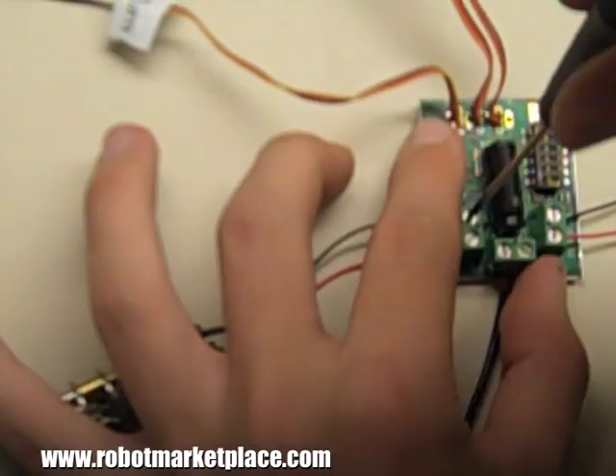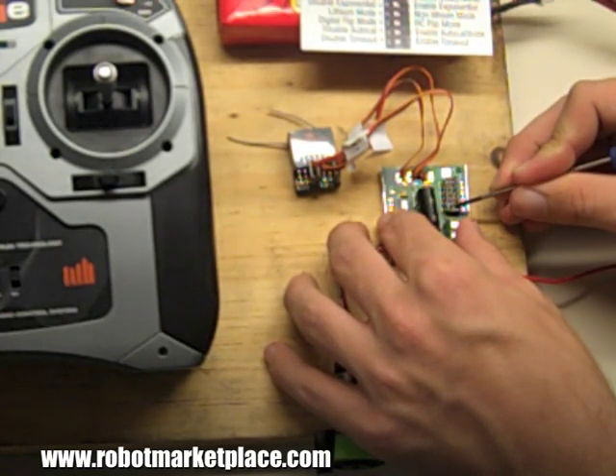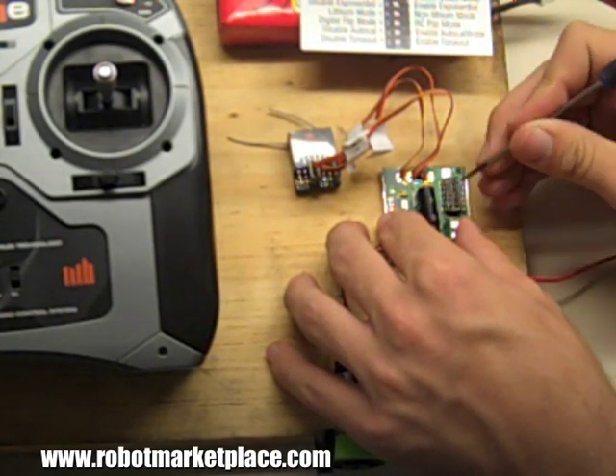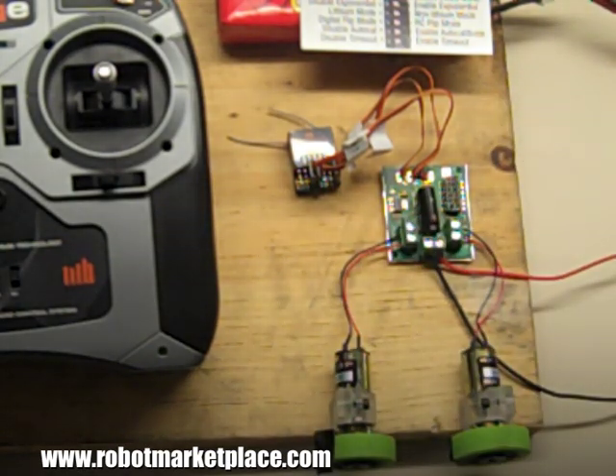The DIP switches control the various functions of the Sabertooth, such as input mode, low voltage lithium battery cutoff, exponential response, mixing mode, and serial mode. For more information on setting your DIP switches, refer to the user's guide that comes with your Sabertooth.